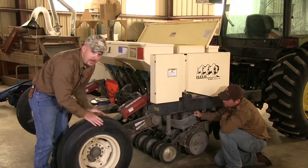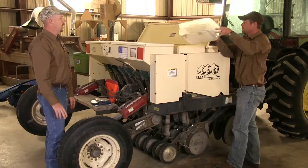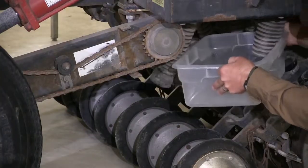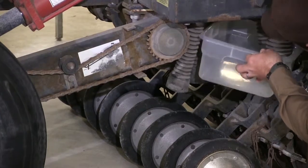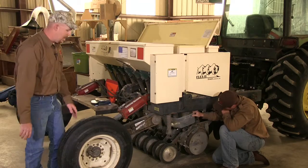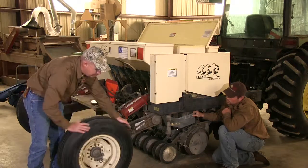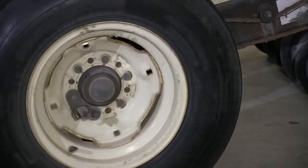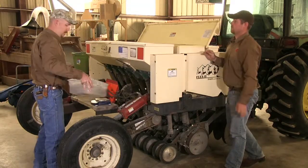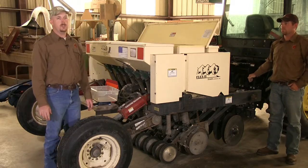First, turn your drive wheel a few times to charge the system and ensure seed is flowing evenly throughout the drill — at least five turns is recommended. Once you have turned the wheel five times, dump your output back into the seed boxes and prepare to catch the seed again. This time, turn the wheel a predetermined number of times based on your owner's manual — for this drill, that is 28 full rotations, using a reference point such as the valve stem. Once complete, place the caught seed on a scale; the weight will determine if you have hit your target setting or need to adjust the drill.